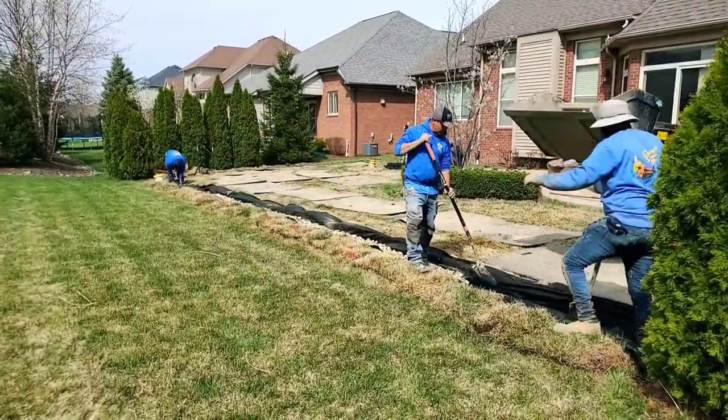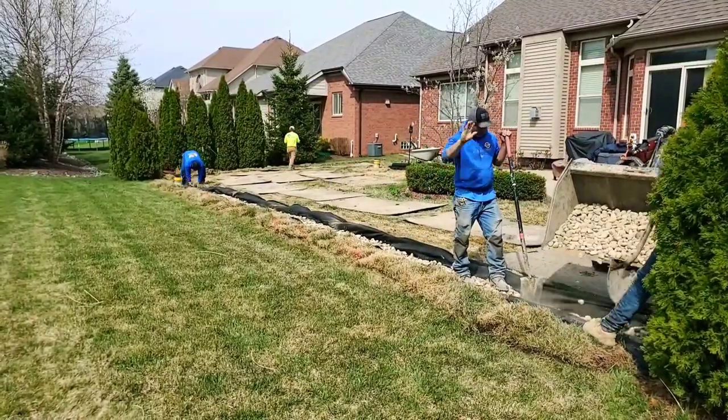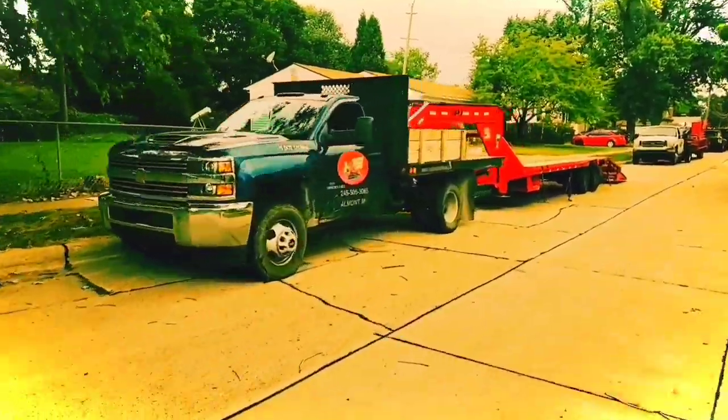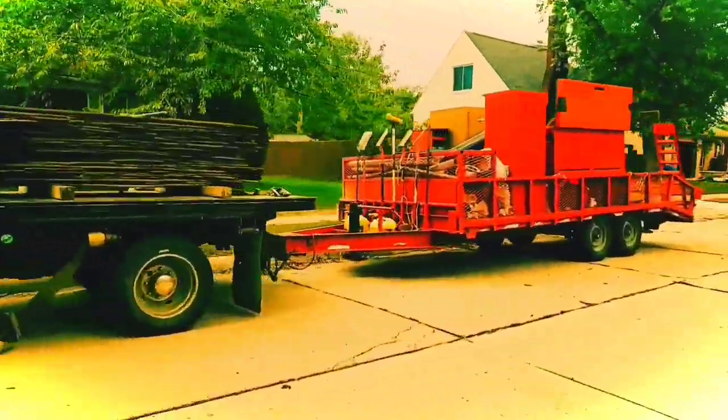If you found any of this information helpful, give us a thumbs up — it supports the channel. If you have any questions about French drains, leave them in the comment section. I'm your host Robert Sherwood, and until the next video.